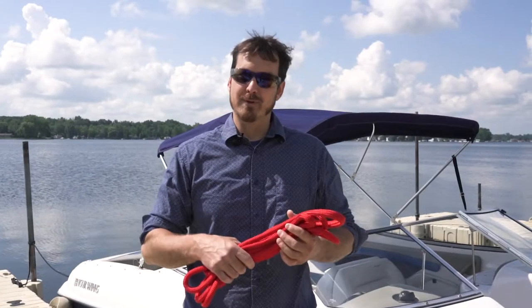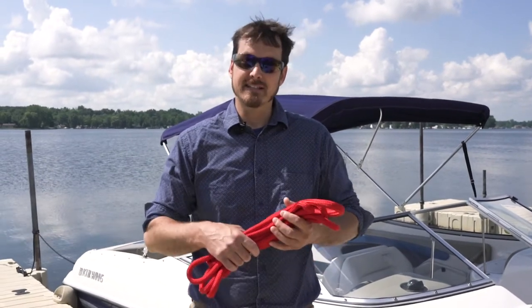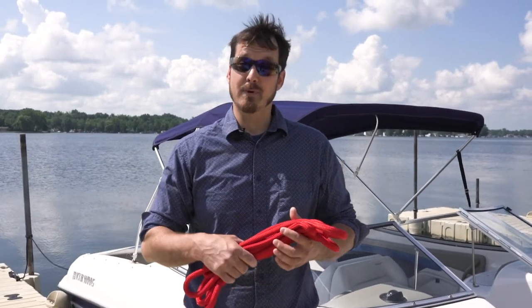There you have it — three easy ways for you to tie your dock lines to a post or piling. Like this video if you found it helpful, and subscribe to our channel for more videos every week about all things rope. Visit RightRope.com to get the right rope at the right price.